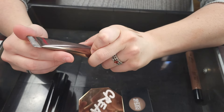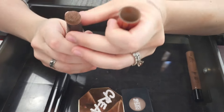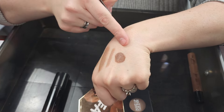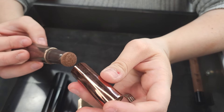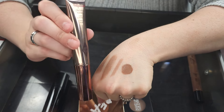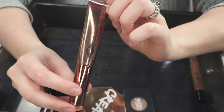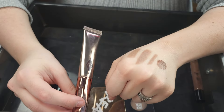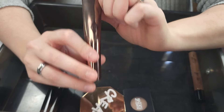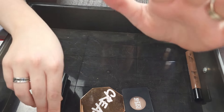This is the Charlotte Tilbury Hollywood Contour Wand in the shade Fair Medium. It's got that little poof applicator. It does look so dark, but it blends out absolutely incredible. I love this formula — it is worth all the hype that it gets. It's so good. I am going to keep this until it runs out. I don't know if I would necessarily purchase another one just because I really, really love my Kevin Aucoin and my Westman Atelier. But it's really, really good and worth trying out if you've been curious about it. Charlotte Tilbury really did a good job with that formula.